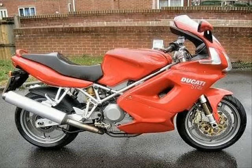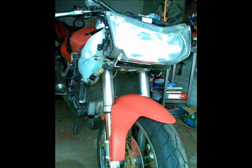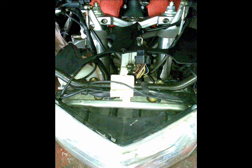Replacing the steering head bearings in an ST4S Ducati. You need to strip the bike down to approximately this point, and then you need to remove the clocks from the bike.